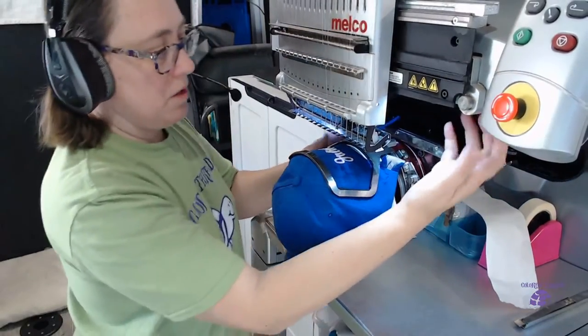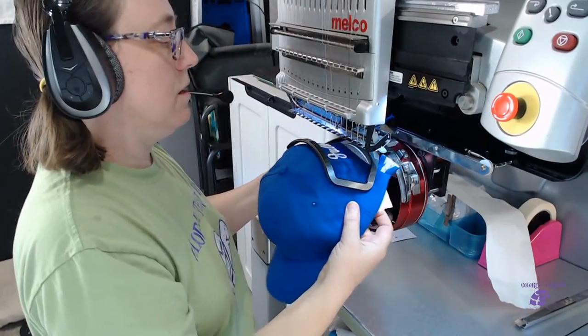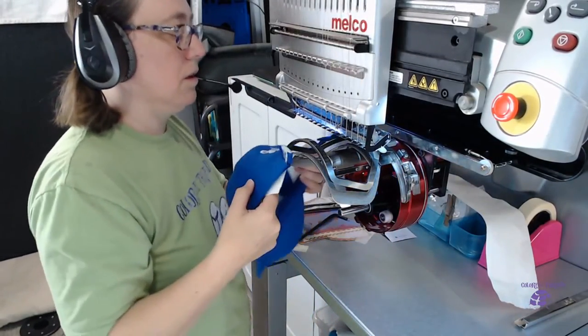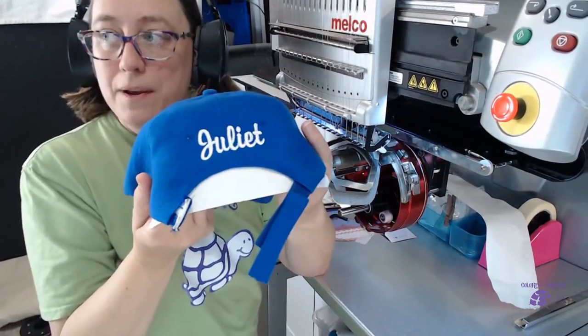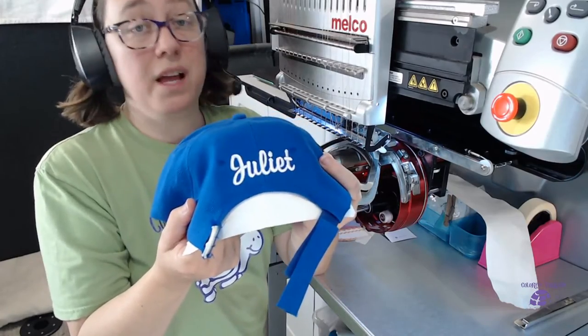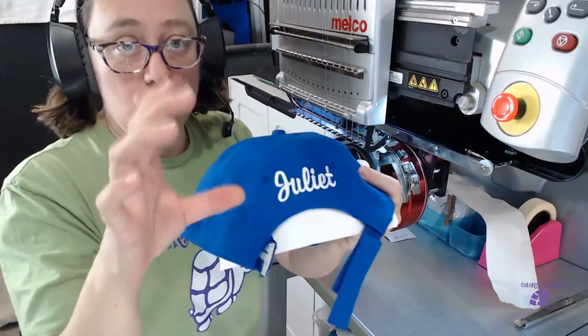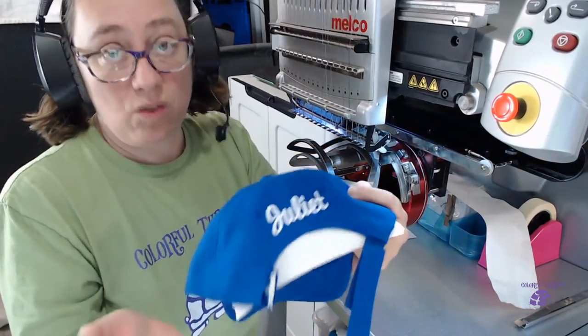I'm just going to go behind and flip my little latch and pull it out — not too easy so I don't rip anything. And I have my name sewn on my hat. It's pretty big, but that's fine. We have plenty of sewing room in this hoop, that's why I love it so much — it gives you so much space so you can put a big logo on the back.